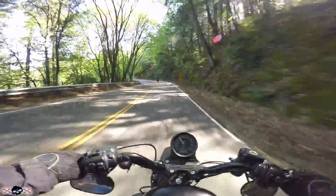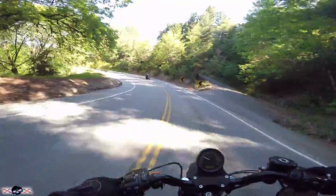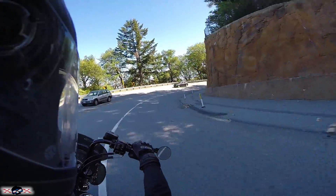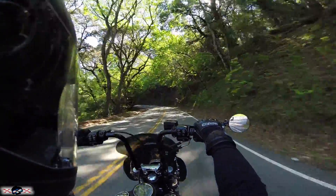A lot of people see a Dyna as more of a touring bike, but it really is just a souped-up Sportster — just a bigger-framed, bigger cousin.